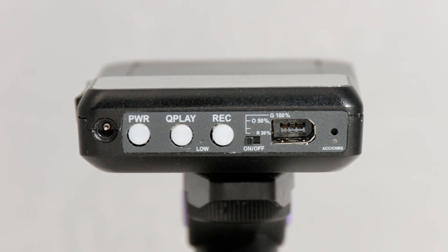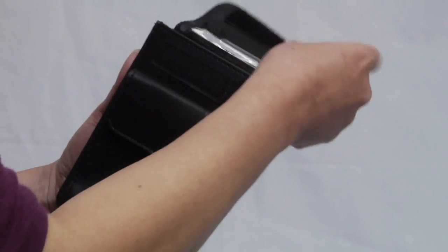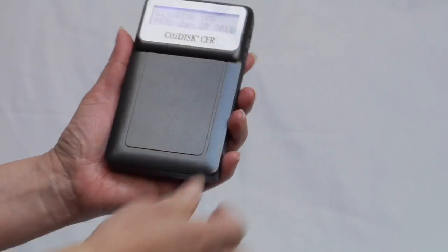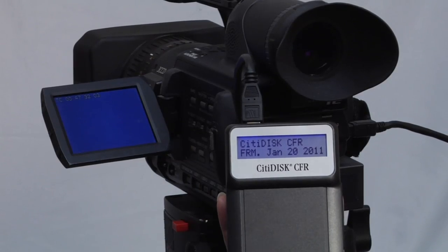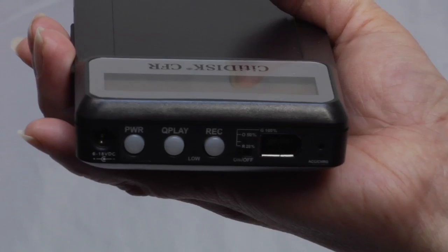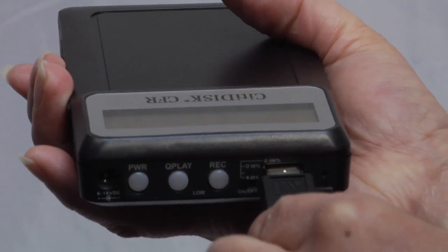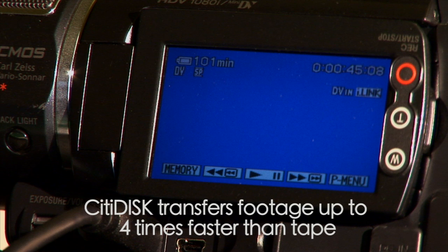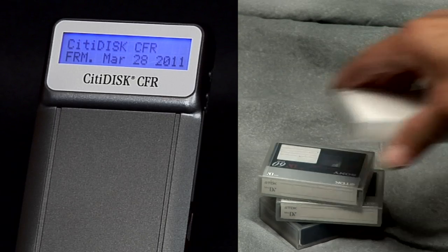Imagine a device nearly the size of a smartphone. CityDisc CFR is an ultra-portable 6-ounce digital video recorder. It connects easily to virtually any FireWire camera and captures footage directly into digital format. Playback or edit your footage instantly.